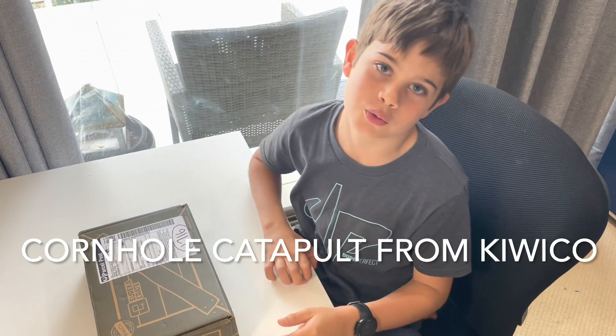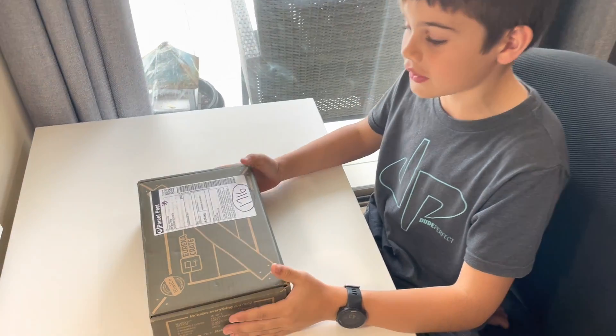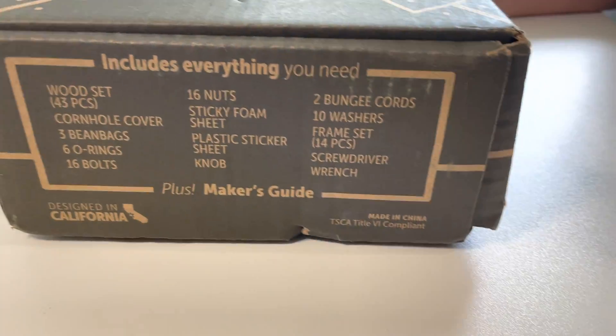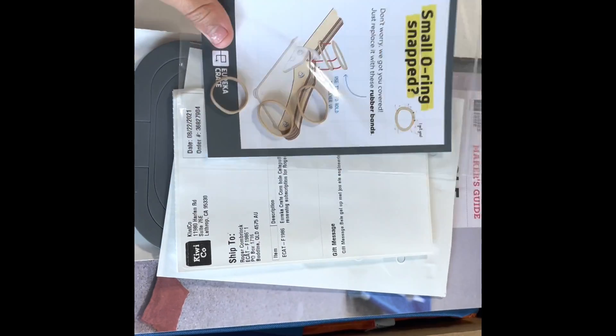What's up guys, welcome back to another video. Today I'm going to be unboxing the KiwiCo Cornhole Catapults 14 plus Eureka Crate, so let's get into it.